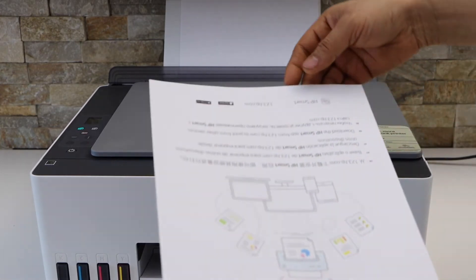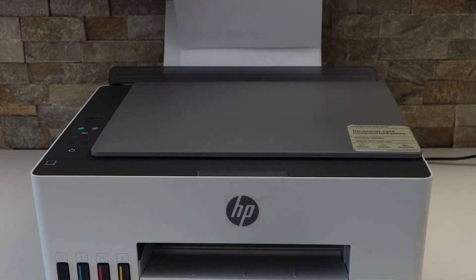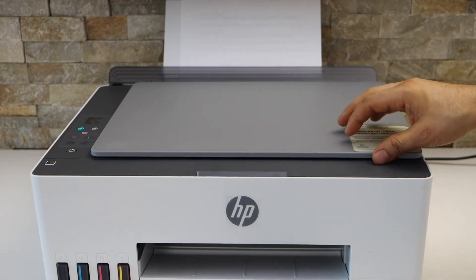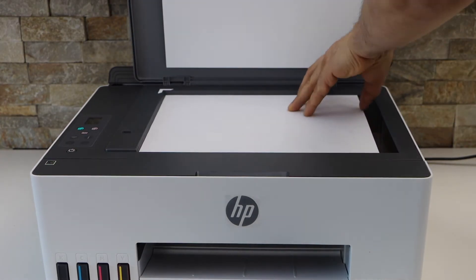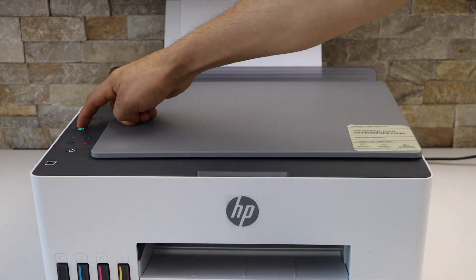Take the printed page and reverse it like this, then simply install it again for printing. Now open the lid and place the second page you want to copy, and click the copy button.